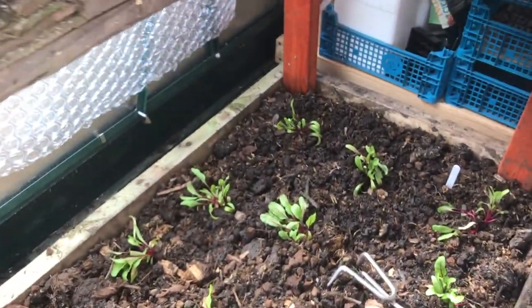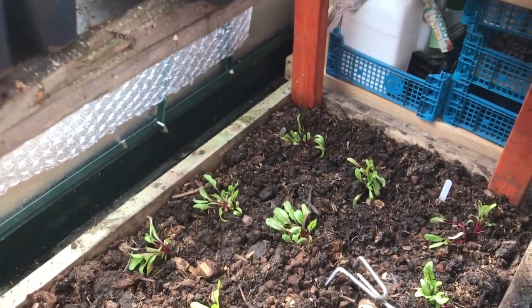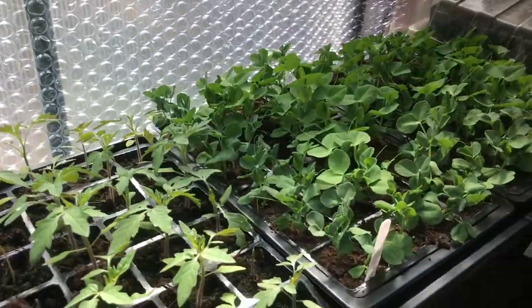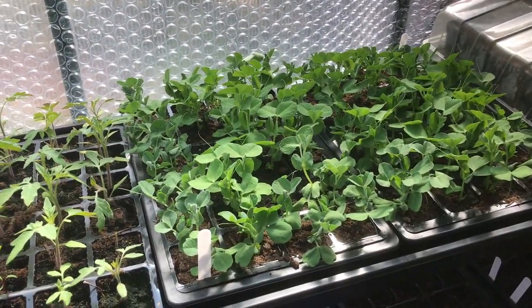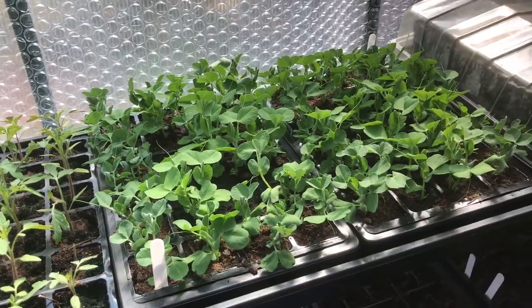I've also got some beetroot just at the bottom. More tomatoes. I've got another lot of peas. The reason I've done my peas in modules here is because these will go in the poly — I'll show you that in a little while.